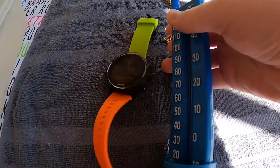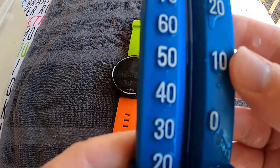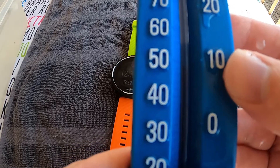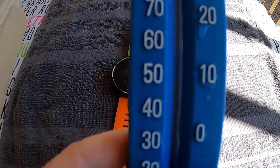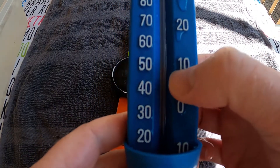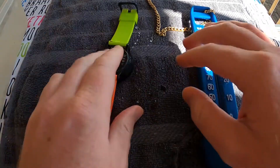Okay guys, it's been about 10 minutes — freezing! Let's have a look at what we got here. This one looks to be at 9 degrees. I don't know if the sun changed a bit, but it's just under 10.